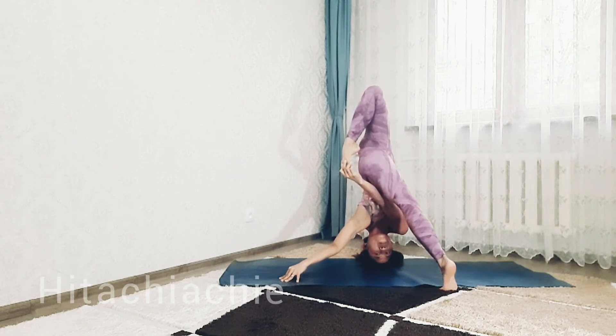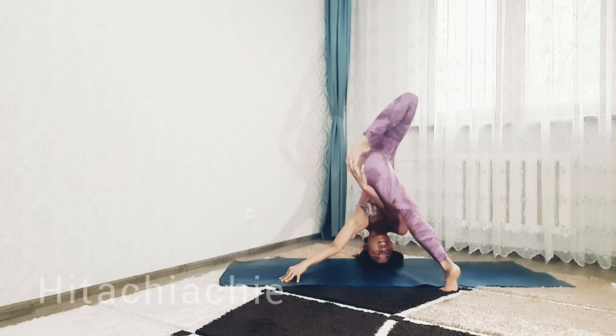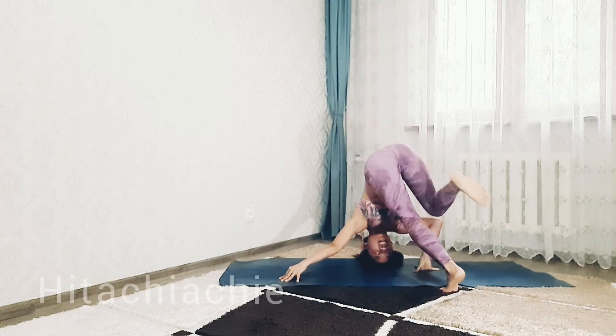3, 2, and 1. Release the pose. Foot down.